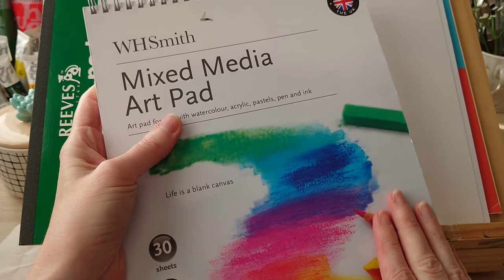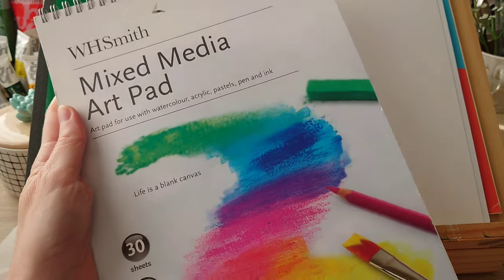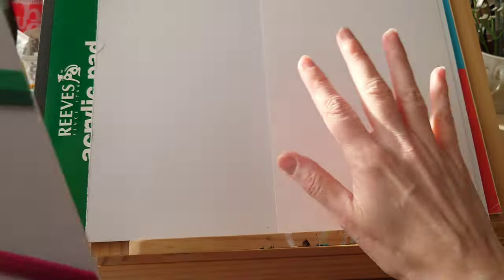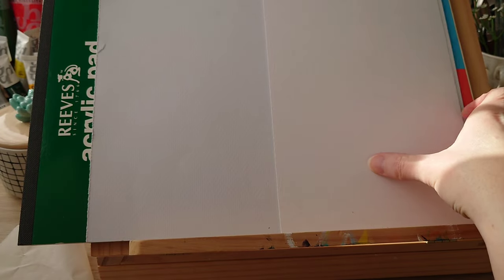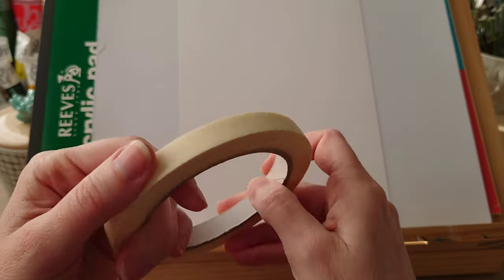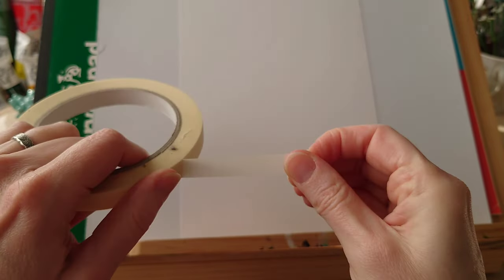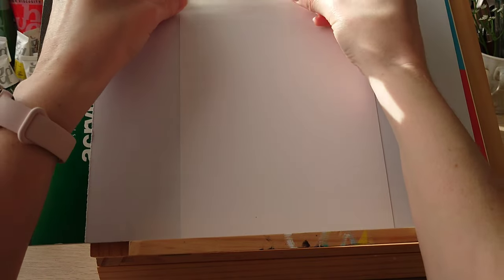I'm going to be using some mixed media canvas paper - this happens to be 250 GSM and is suitable for watercolor and acrylic, pastels, pen and ink - absolutely everything. It's really nice to work with. I've got a little piece here and we're just going to tape off some edges for our little mountain painting. This is just normal masking tape, nothing fancy - it's quite a thin one.